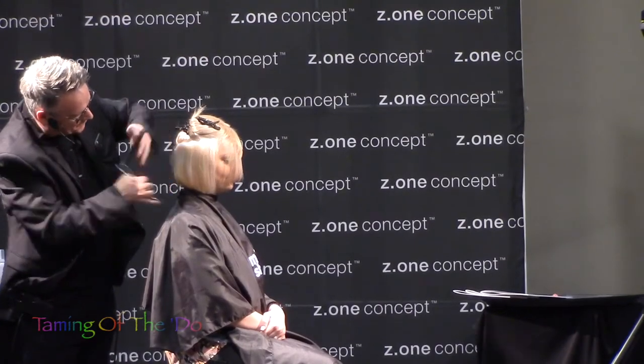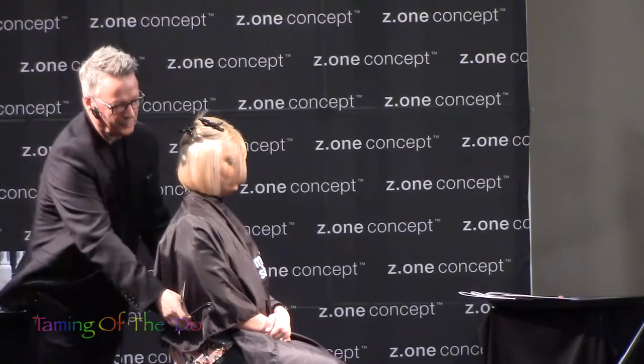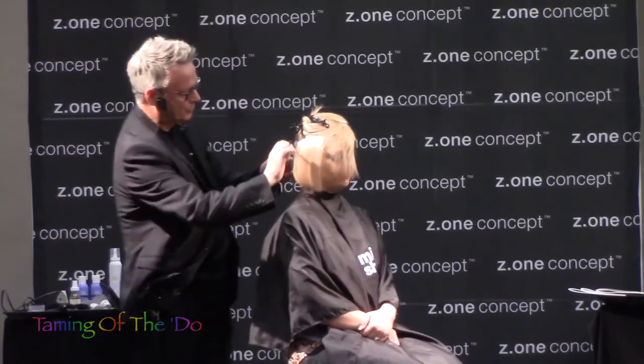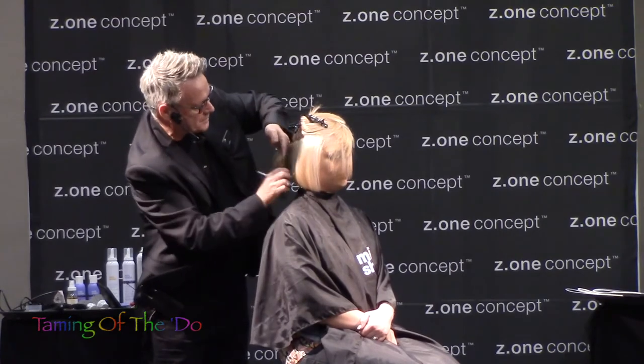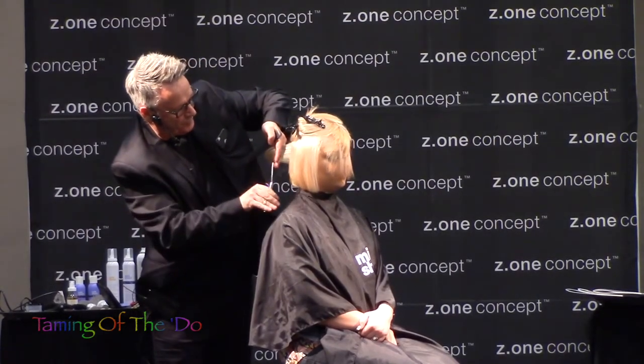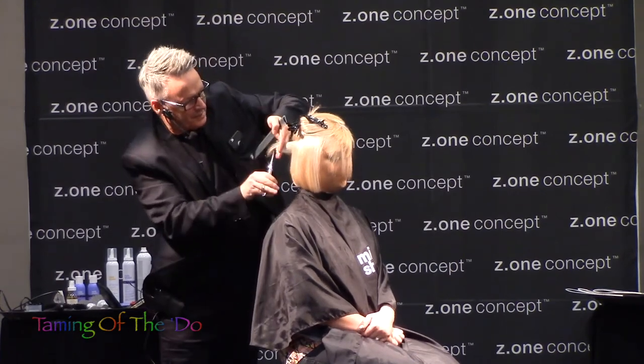As I work to the opposite side, I work with my fingers in a downward position. This is often a great challenge with a lot of stylists, because by adopting this technique of working with my fingers in a downward position, I'm completely mimicking what I did on the other side.